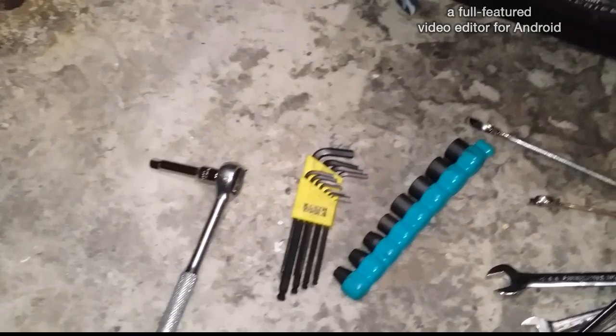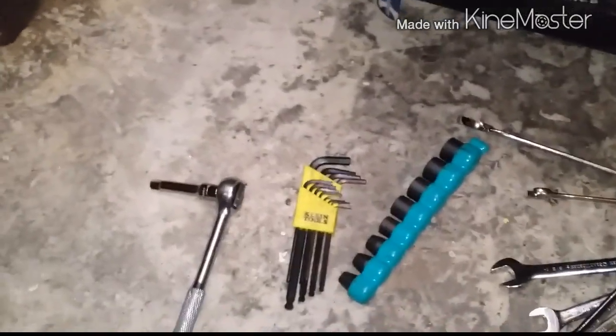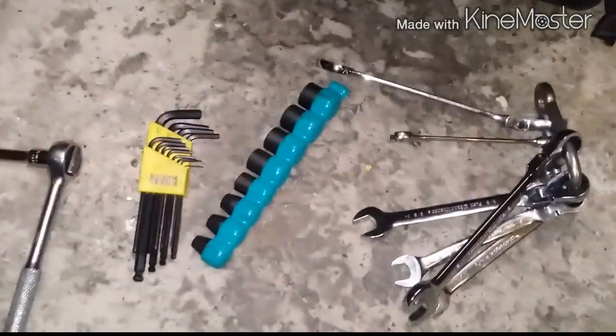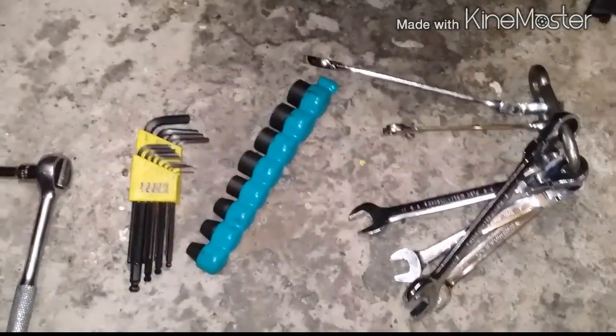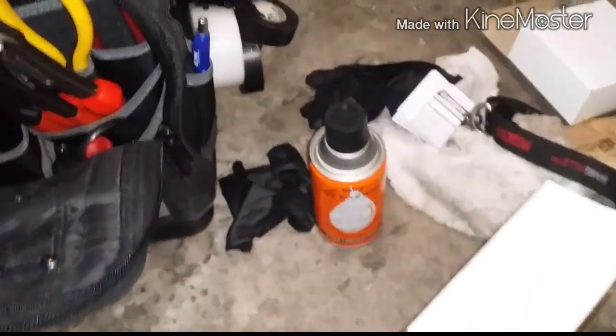Just some of the tools that you're going to need to perform this job. You're going to need a set of sockets — doesn't matter what brand — as long as you have something that will work properly. You're going to need yourself a set of Allen keys, some little sockets and a drive. You want to get yourself a spanner, an open-end spanner for the tough to reach areas. Maybe some degreaser just to clean the surface off.